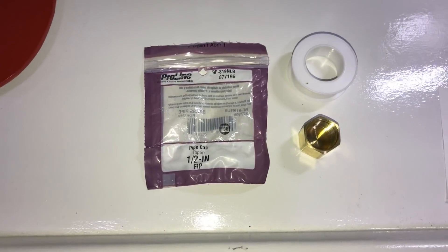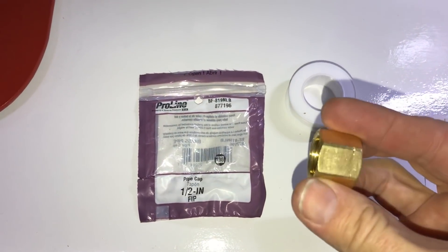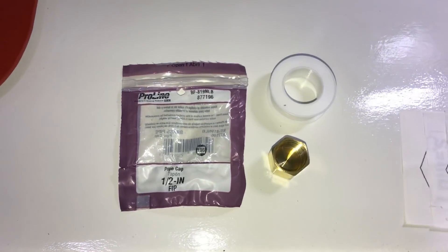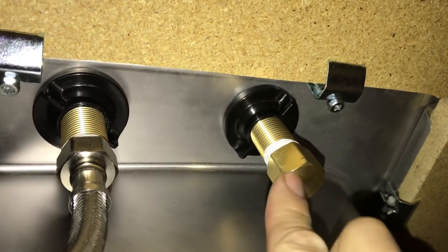I went down to Lowe's and got a half-inch FIP pipe cap. Put the tape on it and we'll put it on just the hot water side until eventually I get the hot water heater installed. Since that was metal on metal I put it on pretty tight, got my wrench and tightened it down real good — that should take care of our back pressure problem.